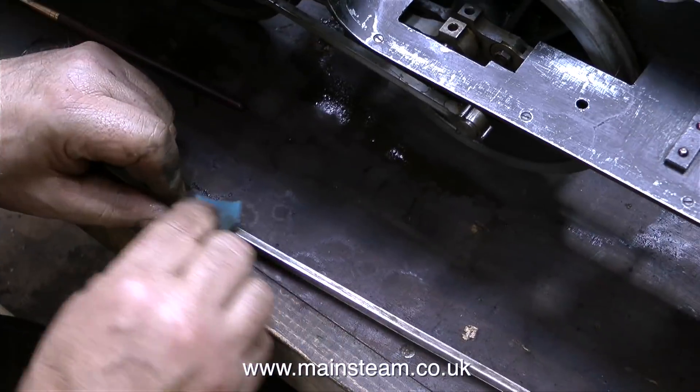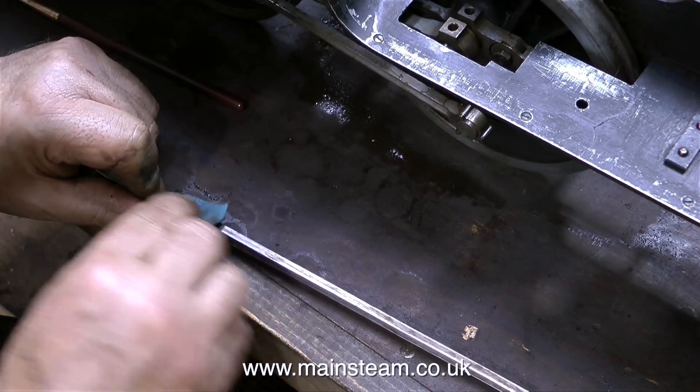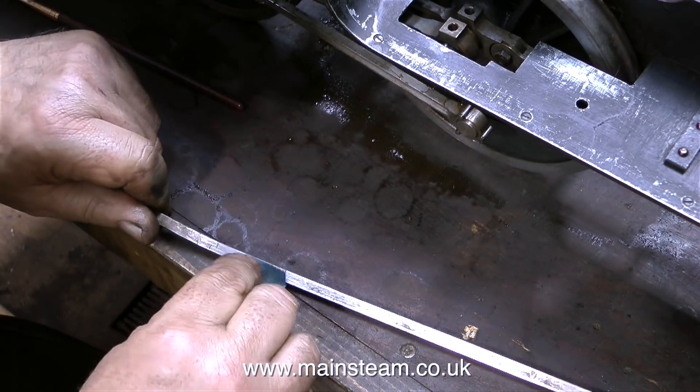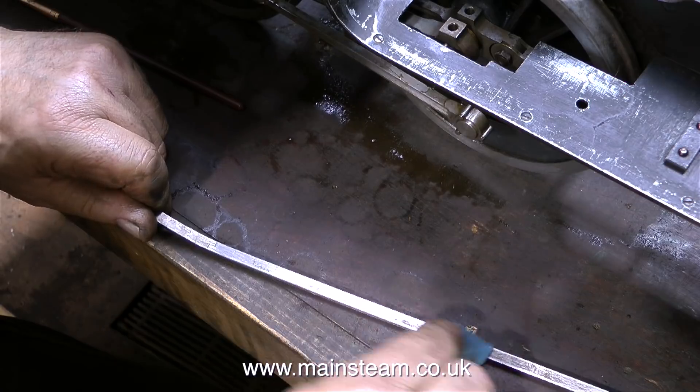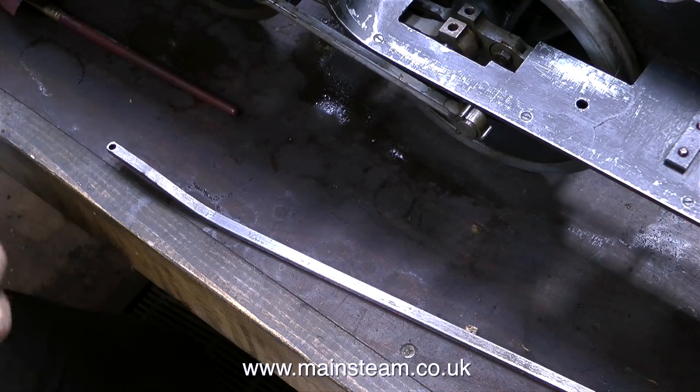I didn't video the steam test because I forgot to press record — I'm really sorry about that. I went back into the workshop and continued working on the V1 locomotive, and at the moment in this clip I'm cleaning up the reach rod that connects the reversing lever to the valve gear.